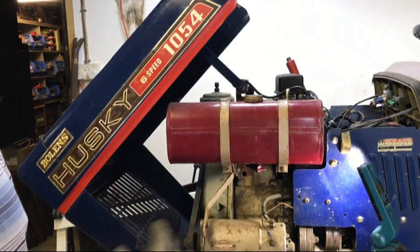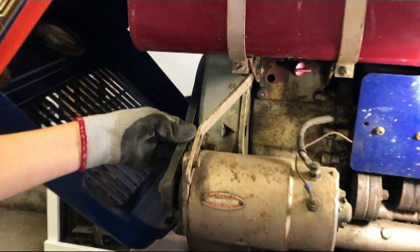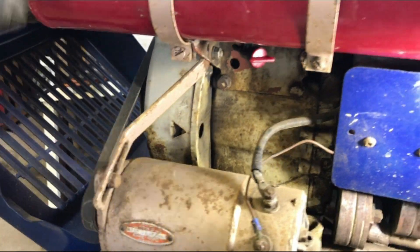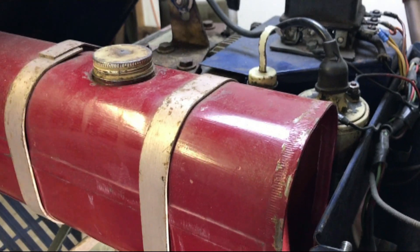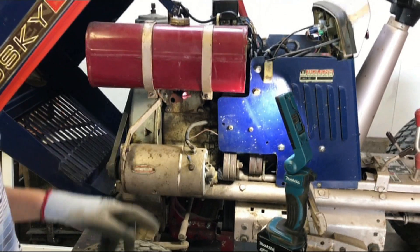Also, just looking around it before we started recording, we spotted some other problems such as the starter generator belt being extremely loose, and the engine oil which we thought we'd changed before but by the look and smell of it we haven't, so we need to change that over.